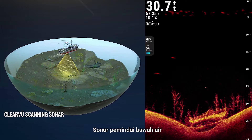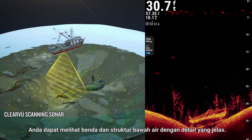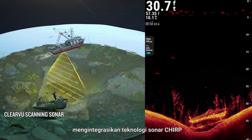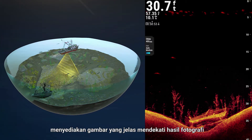Underwater scanning sonar gives you a direct view of what is below your boat, allowing you to see underwater objects and structures in clear detail. Garmin ClearView scanning sonar integrates Chirp sonar technology to provide an image of near-photographic clarity.